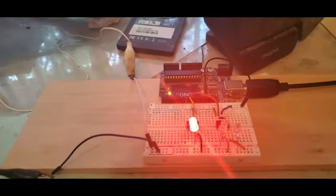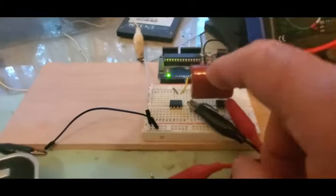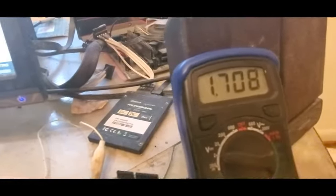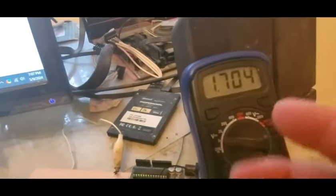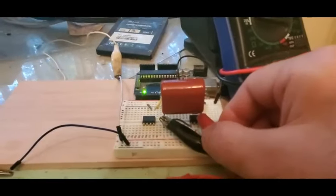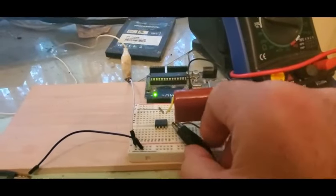Let's first just charge a cap and discharge it. Working at two volts means if you get something wrong it's not a big deal. I throw in a 10 uF cap and we see it's charging — it charges for a second, then those lines break and it slowly leaks out through the meter. Now we want to discharge the cap — so how do we do that?